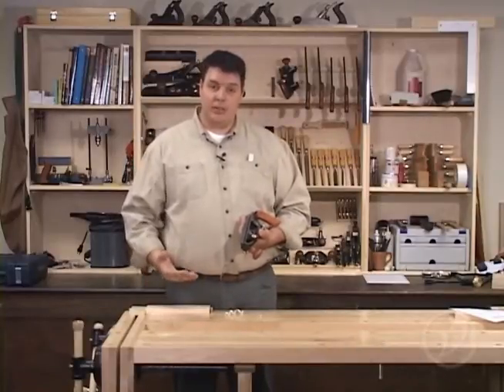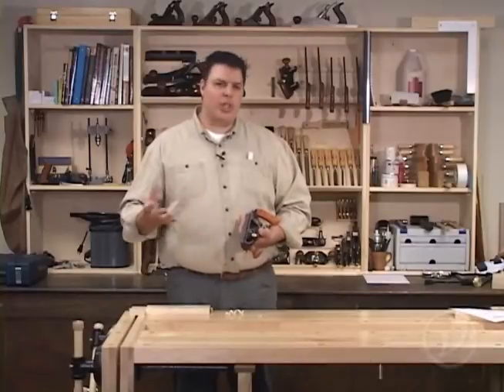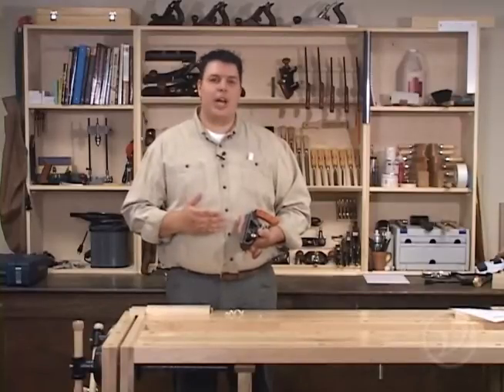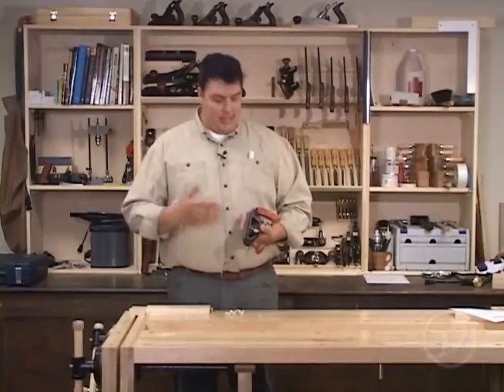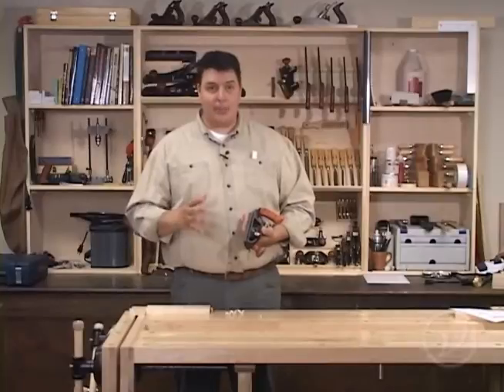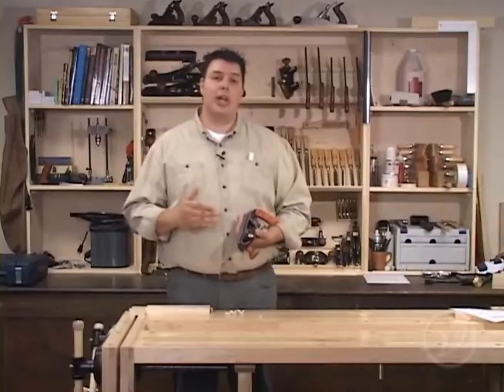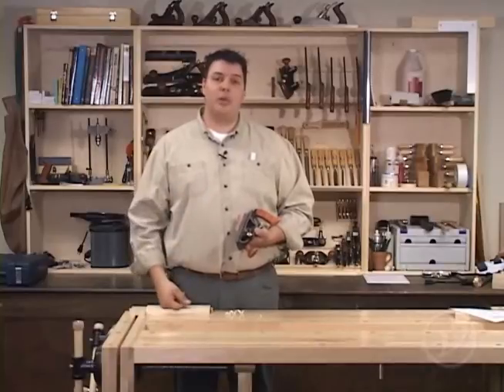Hi, I'm Vic Teslin. Cutting rabbits with a rabbit plane can sometimes be faster than a machine, especially if you're doing a one-off project that requires only a few rabbits. You save a lot of time not having to do all the machine setup and test cuts. The rabbit plane can sometimes be a little bit difficult to set up properly, so we're going to take a closer look at it and I'll show you the step-by-step method of setting this plane up to cut beautifully.